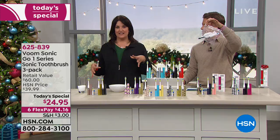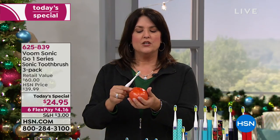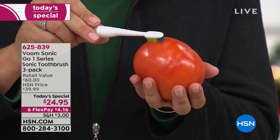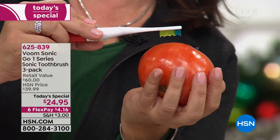Better oral health means better breath, more confidence, and better heart health. You get the opportunity to take sonic with you to work, keep one in your handbag, never be embarrassed at the office or on a date. Watch — even this demonstration on a tomato shows it's powerful but gentle. Look at the rounded brush head design — it's the vibration that cleans between your teeth, not scrubbing.